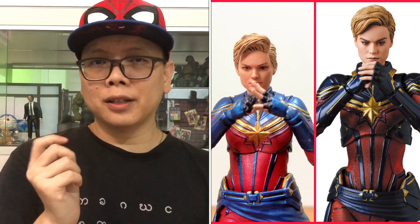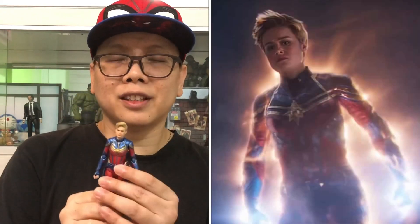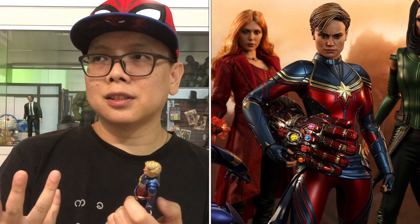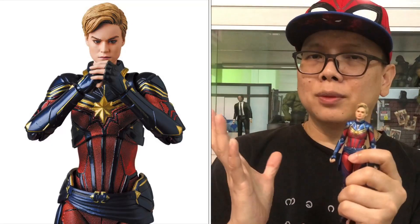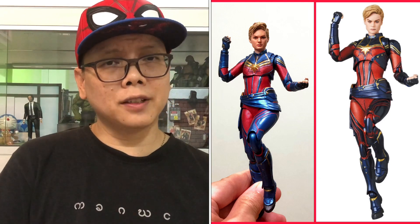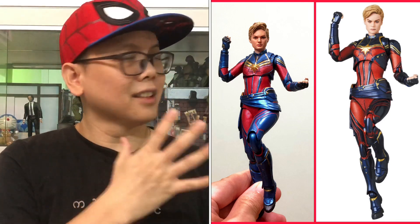This next picture shows some poses, and from here I notice that the blue that the Mafex used is slightly more darkish compared to the SH Figuarts. I did some reference to the movie, but it's very hard to see the blue because the last battle in Endgame happens at night and this character is mostly glowing all the time. So I actually referred to the Hot Toys version because Hot Toys is usually pretty accurate when it comes to design. It shows that she has the same blue as the SH Figuarts, and the Mafex one is too dark. In the flying poses picture as well, you can see the Mafex shoulder blue is a lot more darkish than it should be.